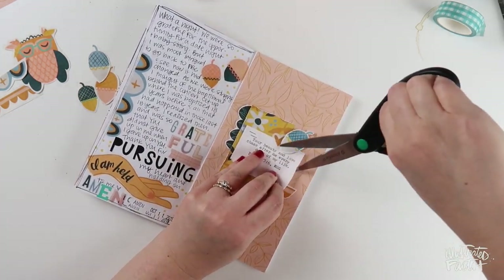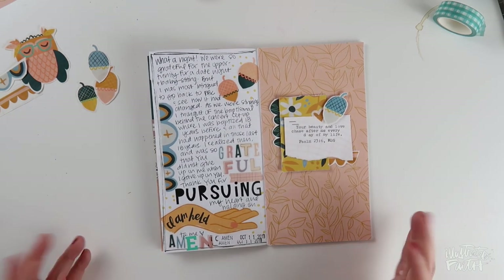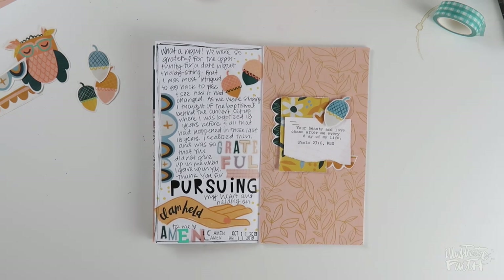If you haven't already, I hope you'll pick up Mandy's Better Together release called Fall Away — it's so beautiful and we've got it linked down in the video description below for you. I hope you have a great rest of your day and I'll see you soon!